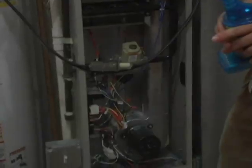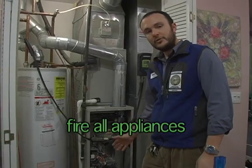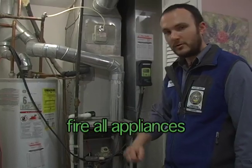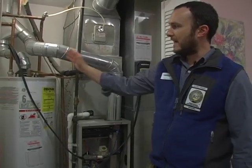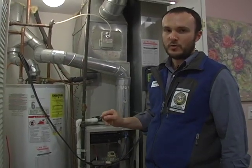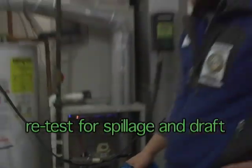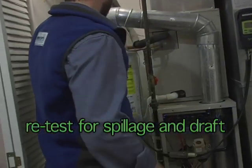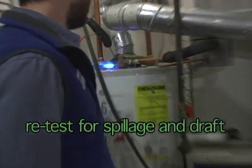Now I need to kick the furnace on to see if it still passes. The draft inducer has kicked on. In another 30 seconds or so the burners will fire up, and after that the blower will kick back on, at which point I'm going to retest for spillage and draft on the water heater. Now our furnace is fired. We're ready to test for true worst case again on the water heater and see whether the furnace is helping or hurting.